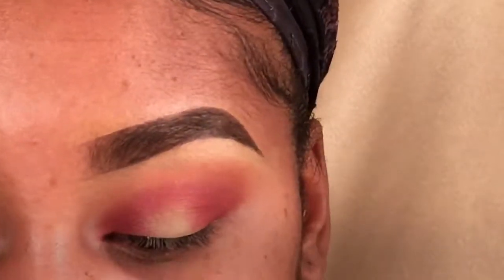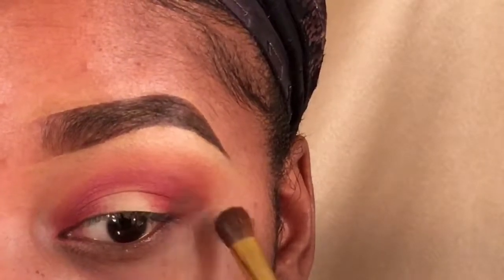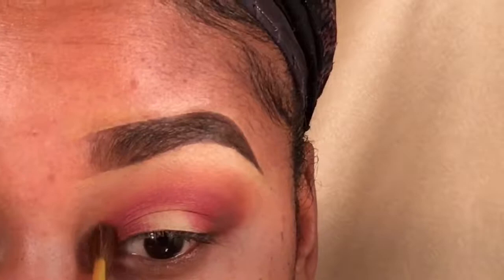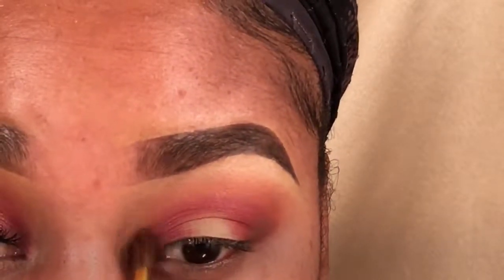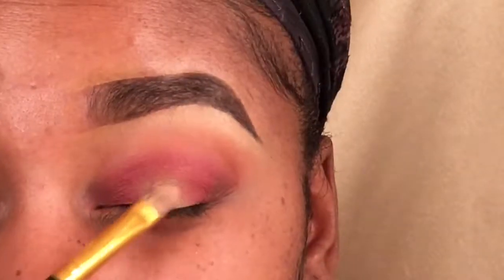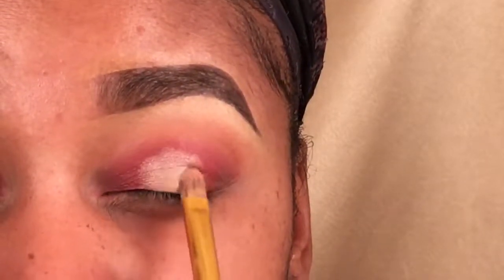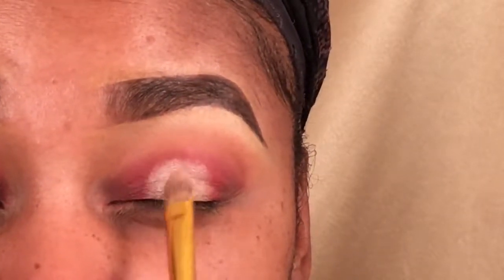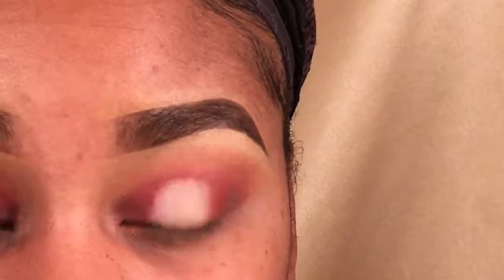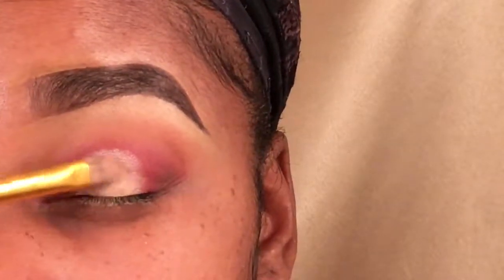I'm putting the cypress umber in the furthest corners — the far outside corner and the far inside corner — then blending it out so everything is really seamless. You really want this look to come together nicely. Now I'm taking primavera and putting that right on the center of the lid. This is going to brighten up the look, and this color is one of my favorite shades out of the Anastasia Modern Renaissance palette. I can't get enough of this palette.